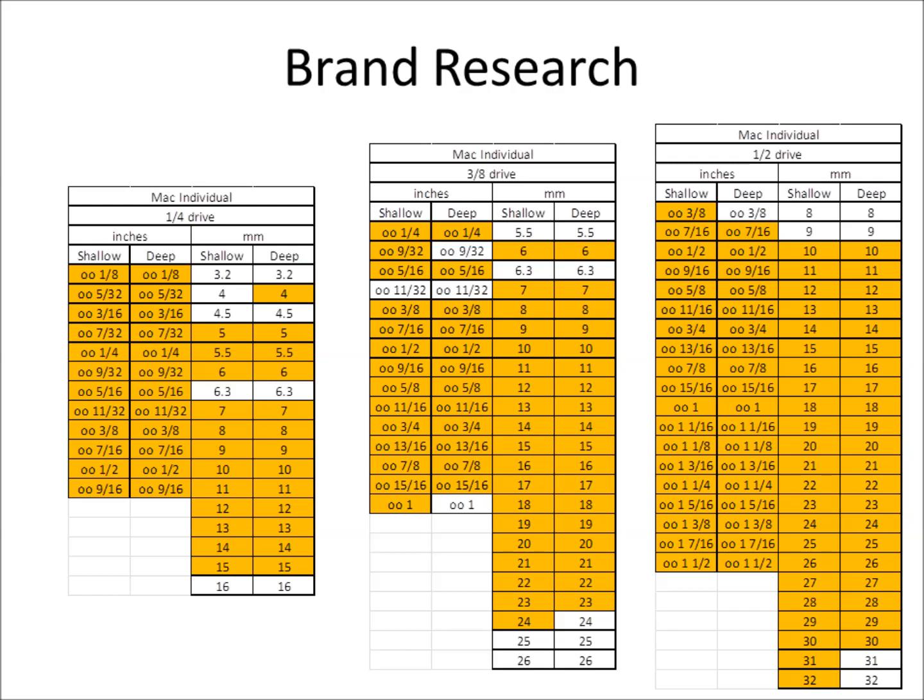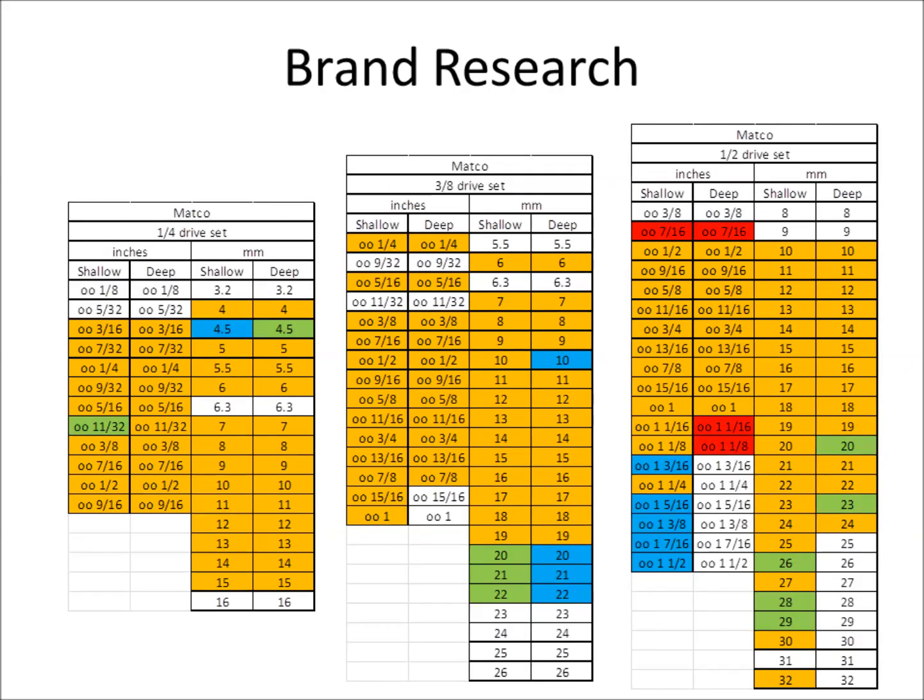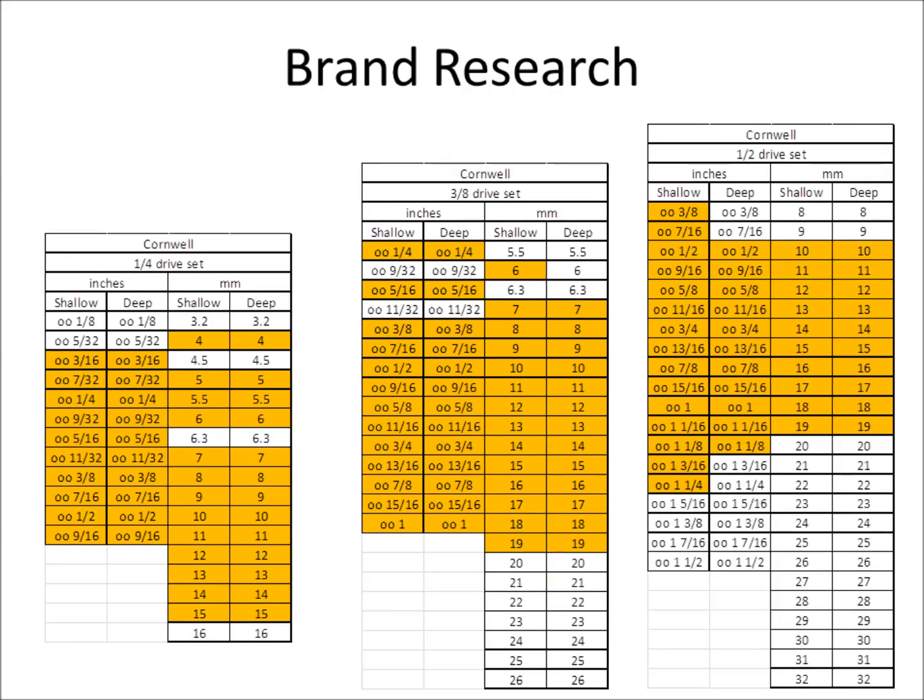Mac was pretty impressive, though a little light on the 4mm and 4.5mm sizes. For some reason they don't make a deep 31mm and 32mm — maybe because people buy those as impact sockets rather than chrome. It's interesting that Mac skips those. Matco was more disappointing than I expected — their three-eighths drive set is pretty good and covers a lot, but as far as filling all the socket sets they don't have a lot. Cornwell I thought would do better, but they're really weak in the half-inch drive size.